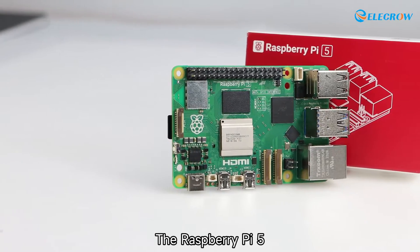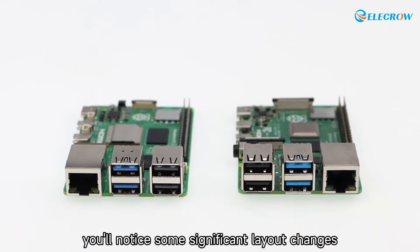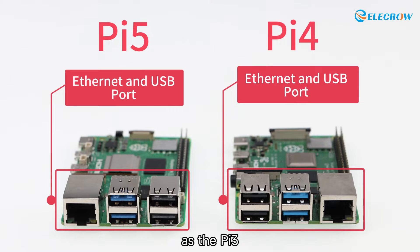The Raspberry Pi 5 retains a similar appearance to its predecessors, but if you're observant you'll notice some significant layout changes. Firstly, the most noticeable change is that the Ethernet and USB ports have returned to the same position as the Pi 3.